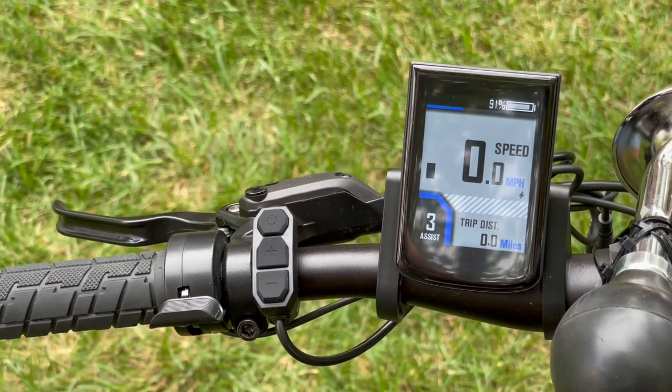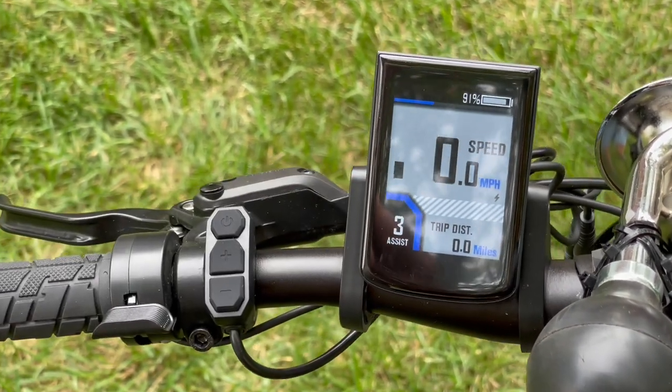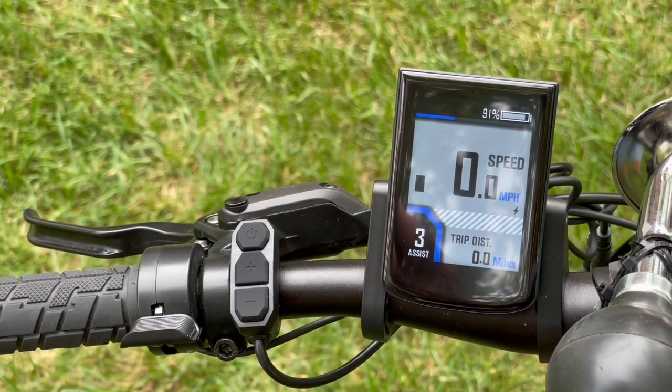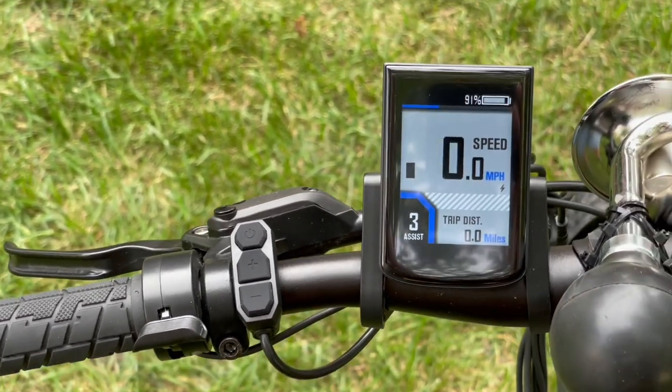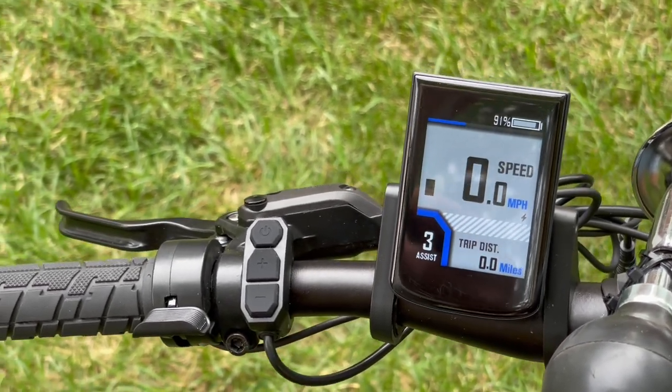It does metric or imperial miles-per-hour indications — I have it set on miles per hour. It has auto headlight brightness adjustment, automatic backlights, automatic power off, a USB port, and it will do data synchronization, cycle ranking, and cycle track records.